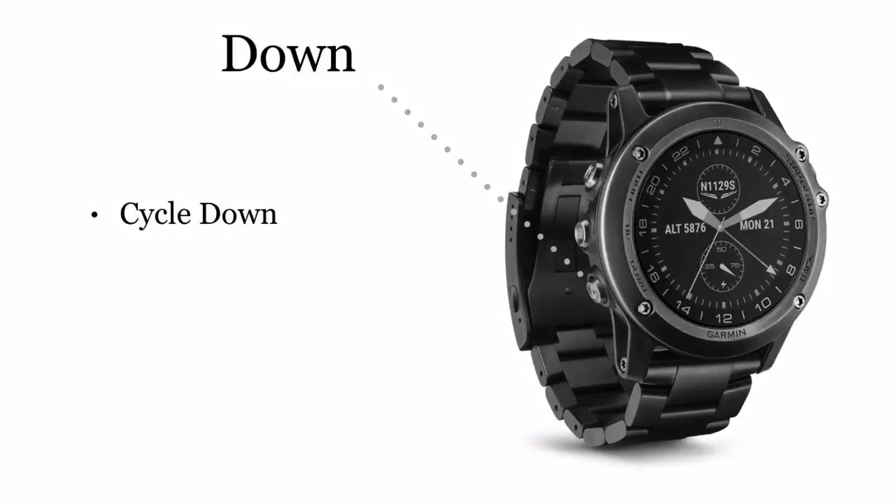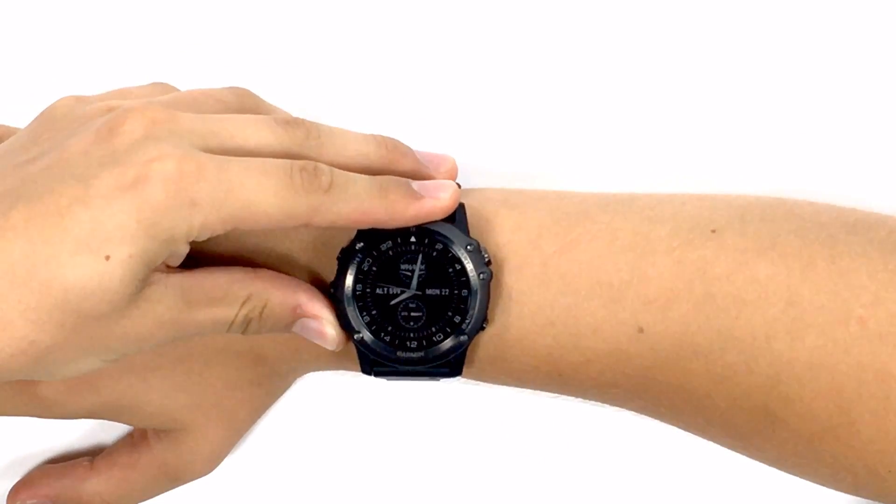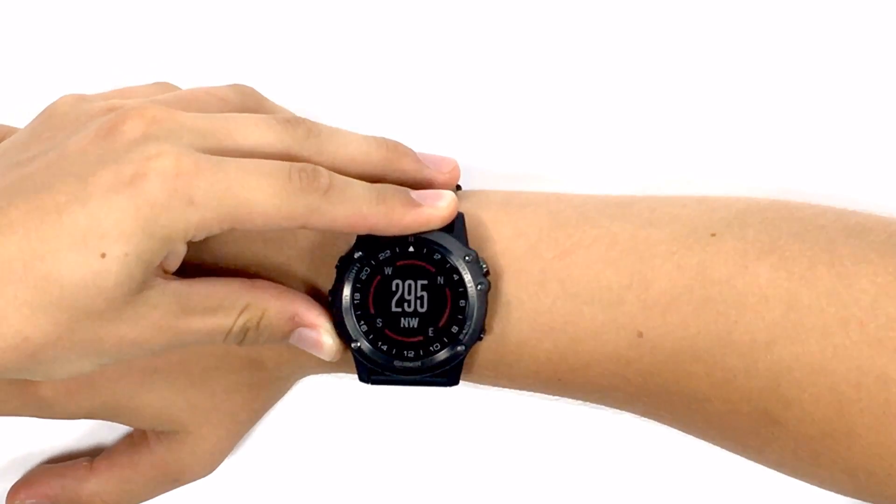The bottom left button is the down button. Holding this while on any screen will bring you back to the clock, while pressing it once while on the menu will allow you to scroll down.